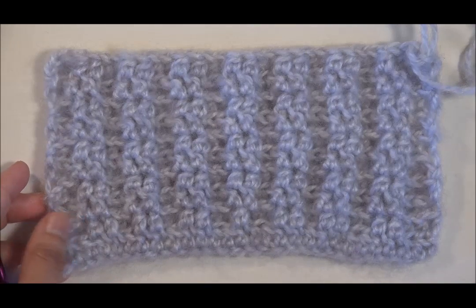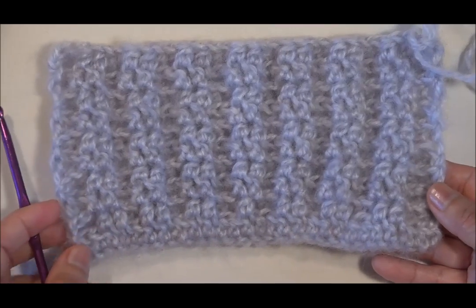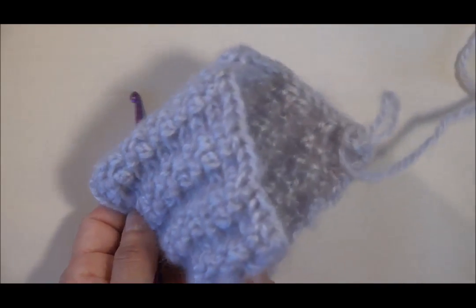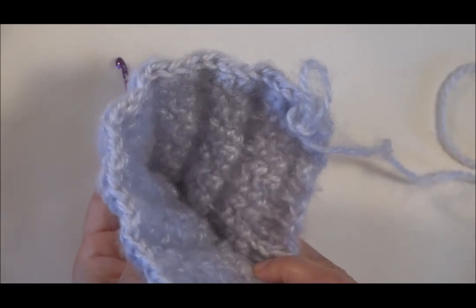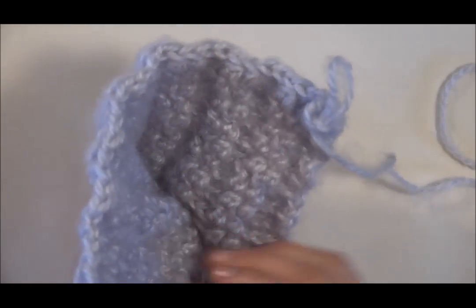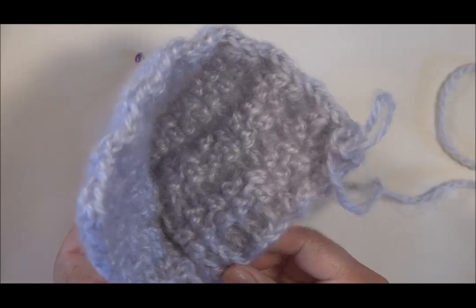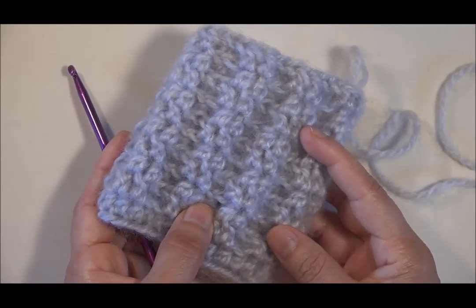He avanzado, he hecho diez vueltas. Tenemos aquí 18 centímetros de largo como dijimos anteriormente. Estos 18 centímetros los vamos a doblar de esta manera. Ahora hemos hecho lo que es un conito. Tenemos aquí lo que va a ser el gorrito, la parte de arriba, y ha quedado de esta manera. La cabeza de la perrita requirió que yo hiciera diez vueltas para que le quedara exactamente arriba de los ojitos y le pueda cubrir bien.